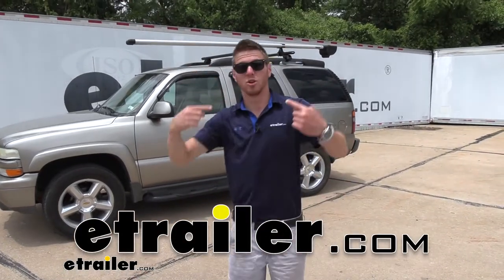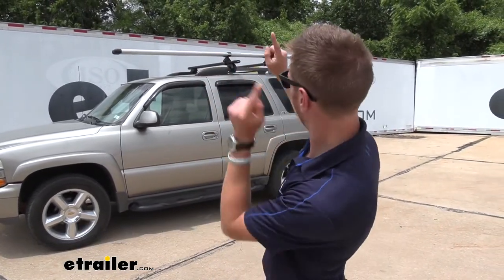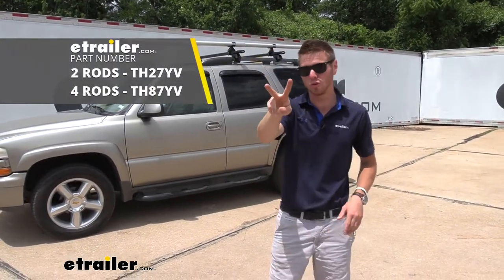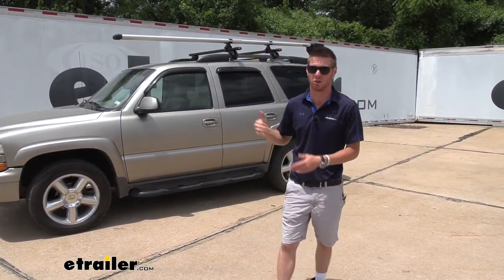What's going on everybody? Adam here with E-Trailer. Today we're going to be taking a look at the Thule Rod Vault 2 roof mounted fly rod carrier.